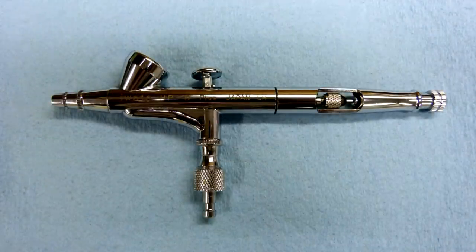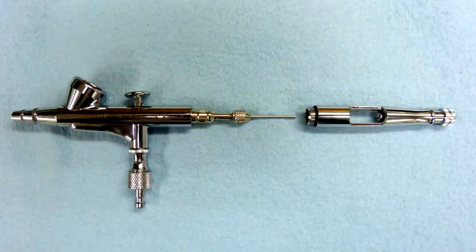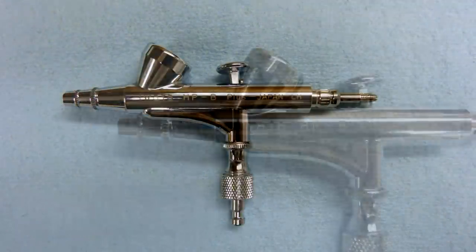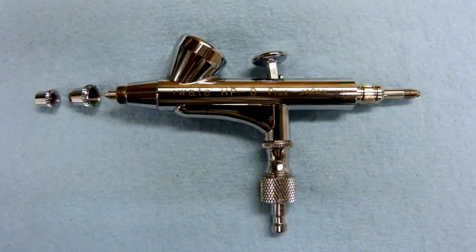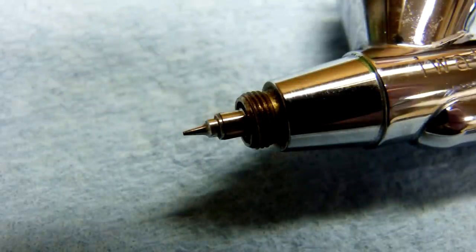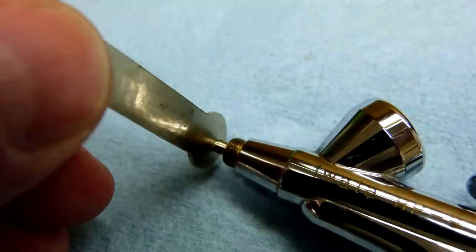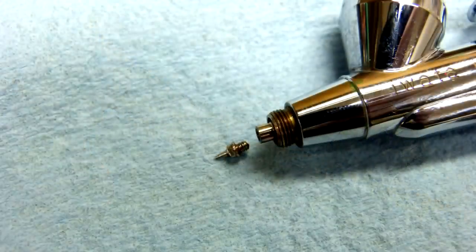Disassemble the airbrush. For the Iwata HPB+, this means taking the handle off, backing the friction nut off, and pulling the needle out. Then turn your attention to the nose, unscrewing all the individual components. Be cautious of the nozzle that the needle stops in — this part, by its very nature, is tiny and very delicate. This is also the only part which tends to fail mechanically, requiring replacement to get the brush spraying properly again. You'll know this is the case if a proper cleaning doesn't resolve your issue.